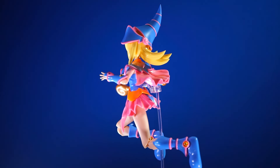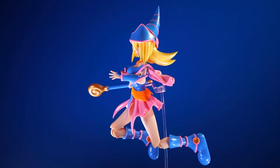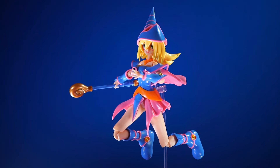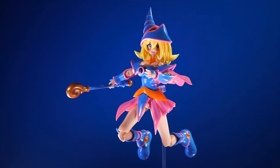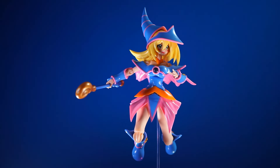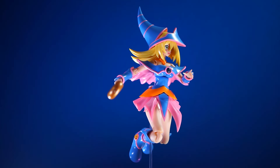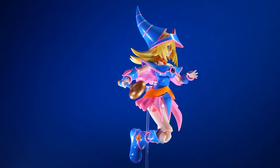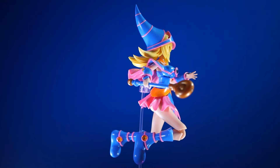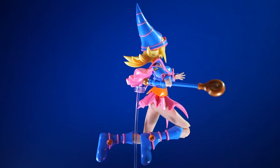Those are my thoughts. If you like Yu-Gi-Oh, get it. If you've never seen Yu-Gi-Oh and don't care about it, this is probably an easy pass for you. Let me know in the comments if you've built this — did you like it, did you have any problems with it? If you're on the fence or looking to purchase it, let us know and we'll do our best to answer any questions. Thank you for sticking with me this long, I truly appreciate it. Do your best to stay safe and keep on building.